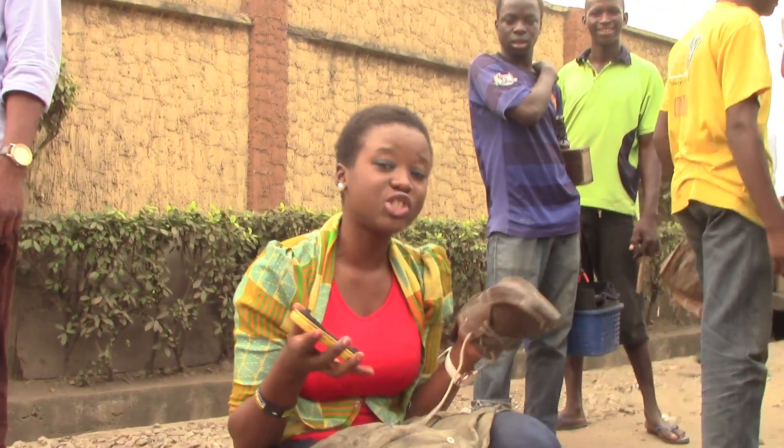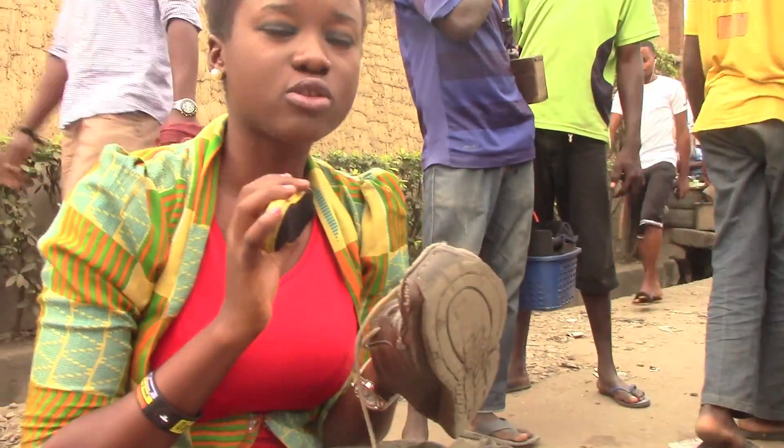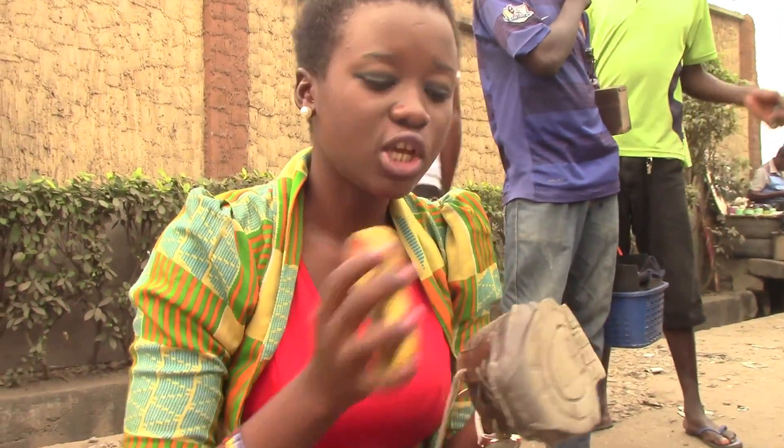Okay, so now it's time to shine your shoes. After letting it sit for about two to five minutes, then you shine it.